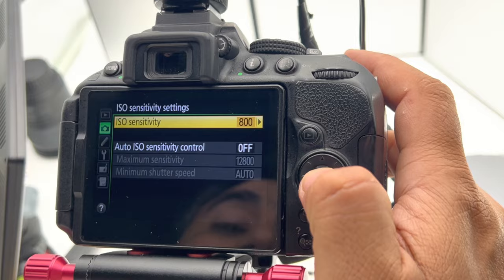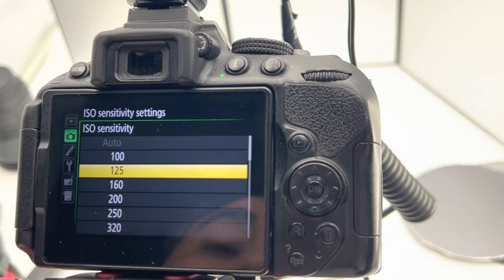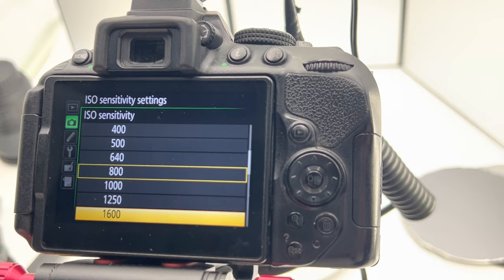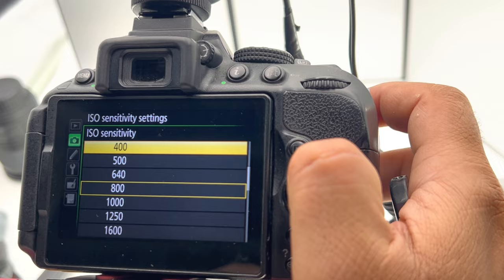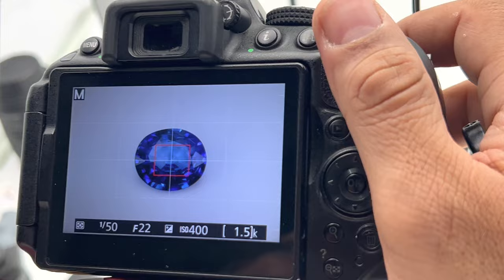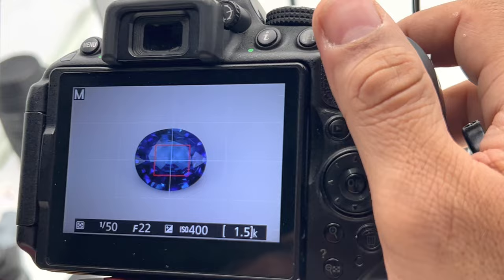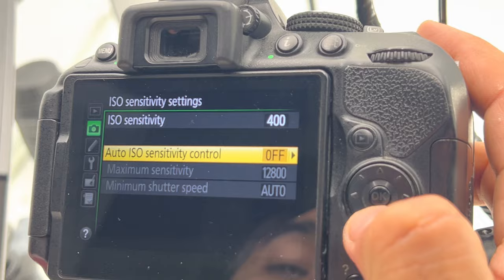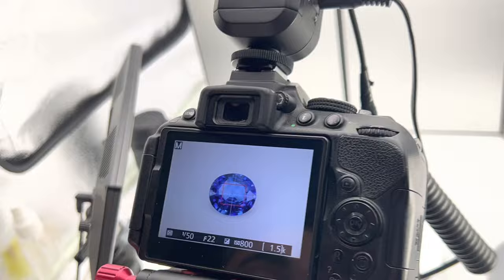The third setting is ISO. Low ISO means low reaction to colors — low capturing of color. High ISO means more colors and more light. If I keep ISO very low — for example ISO 100 — the photo is dark. If I increase it to 400 or 500, there is more light but the sides are still dark. For ideal situations, I always keep ISO near 800 or 1000.